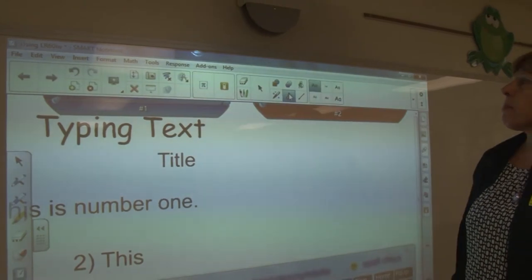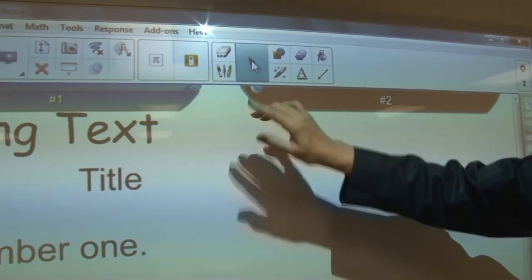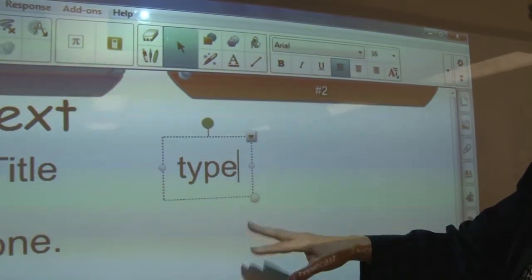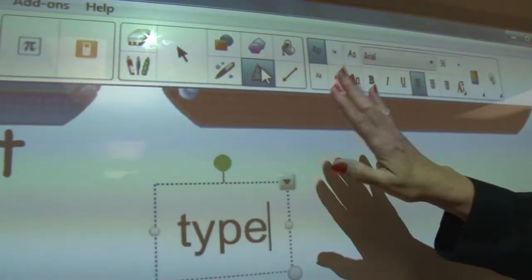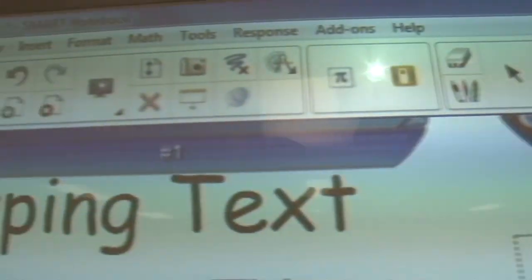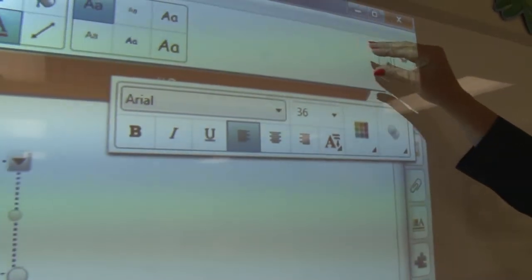Now let's talk about font. When I press the A, there is no reason to press this A unless you want to change the default font. Normally, you're in the mouse tool — you click and start typing. The software knows that if it's coming from a keyboard, it must be typing. The A is in the toolbar to allow you to change your default font. Right now my default font is this one — I have six choices.